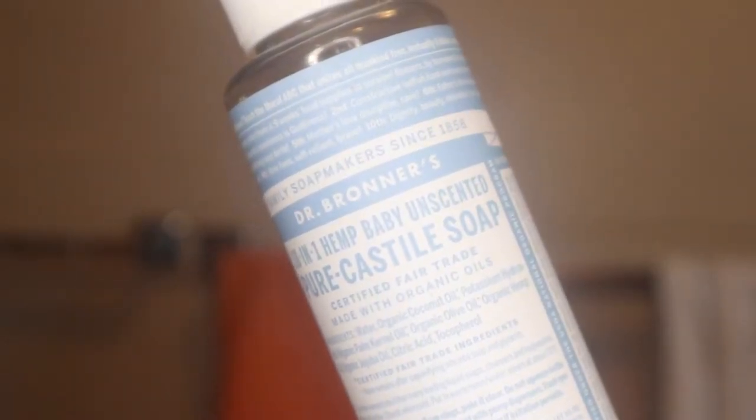To wash my face I use my Dr. Rona's unscented baby soap. I just spread a little bit onto my Vanity Planet brush and just deep clean my face. After my face is dried off, I just go in with my next step.